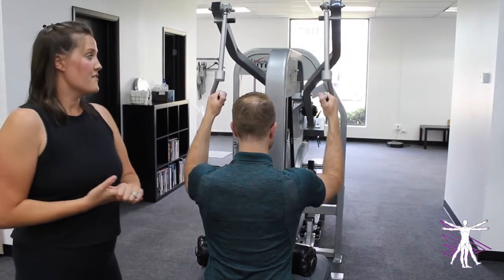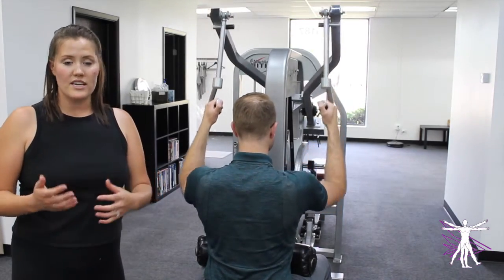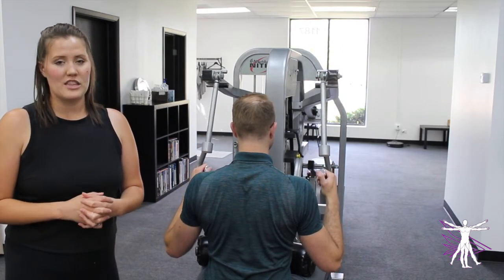But again, if anything feels weird on your hands, wrists, or shoulders, you want to be avoiding those ranges so that you're not injuring another area of your body while doing these pull-downs. Keep these tips in mind the next time you do the pull-down exercise to make sure you're getting the most out of it that you can.